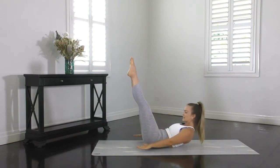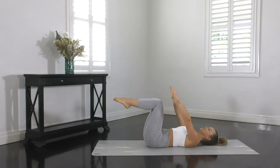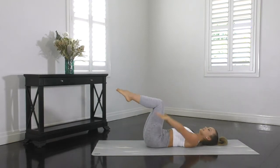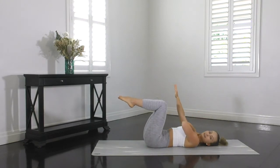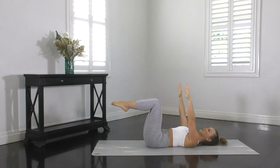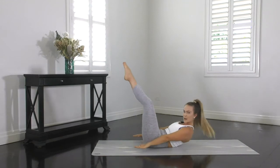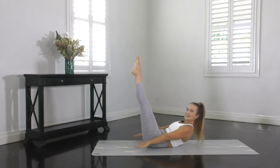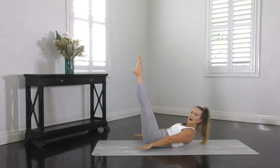Exhale, curl and reach. Shoulders down and back. Back flat on the mat and abs nice and strong. And slowly lower back down. If your neck is starting to fatigue or feel a little bit tense, you can do a few reps with your head and your shoulders back on the mat. But as soon as you can, lift your head and shoulders back up, curling high and reaching past your hips. That way you're going to get a little bit more through your abs.